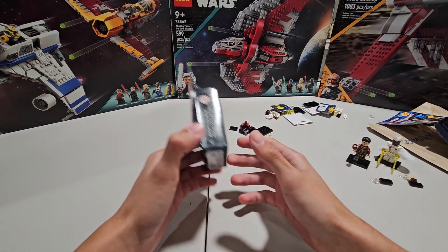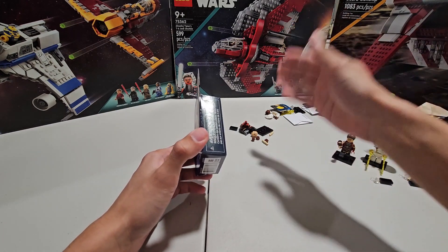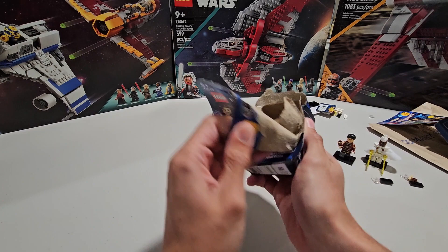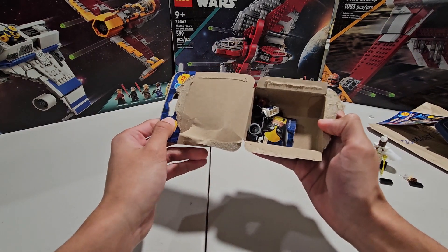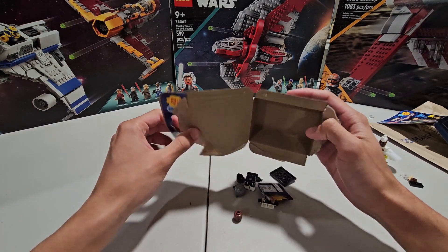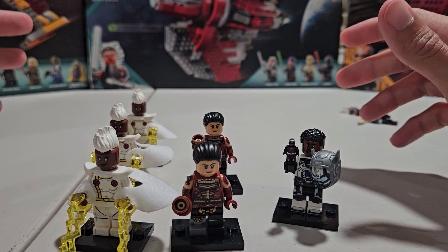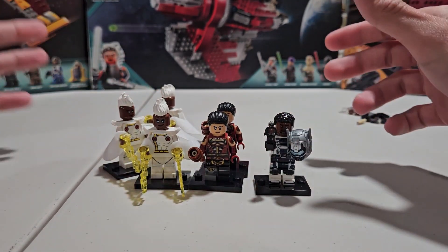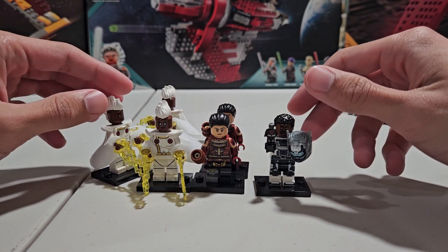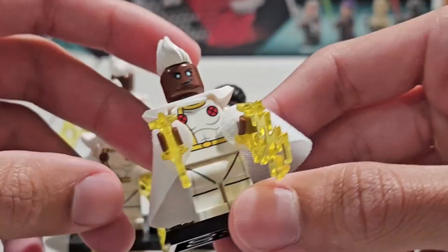Guys, we're on to our last box — number six. So far we've gotten an Echo, a Storm, two other Storms, and one other Echo, so we've gotten three duplicates already. If this is another duplicate, I'm done. And it is... okay, this is actually fine. We got Goliath! I did not plan to get duplicates, I just want to let you guys know that. After opening six boxes, we got duplicates, and I'm really disappointed because I spent money on getting these and making this video for you guys.